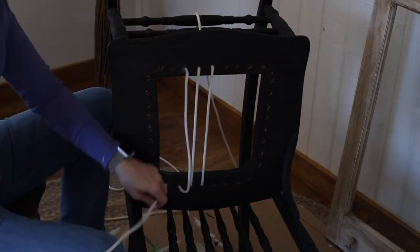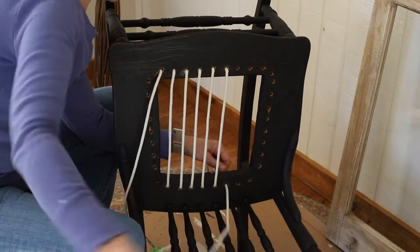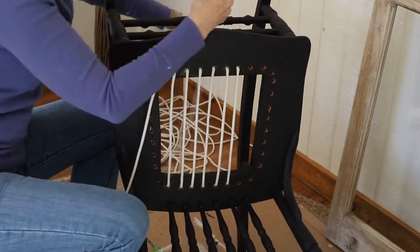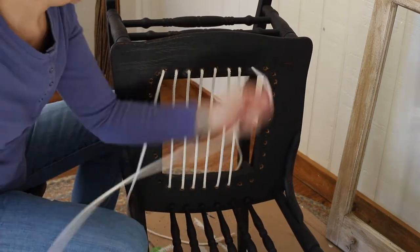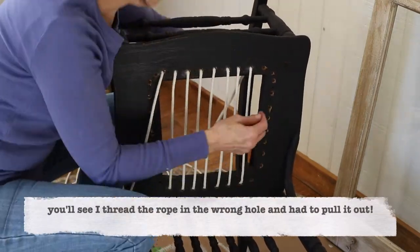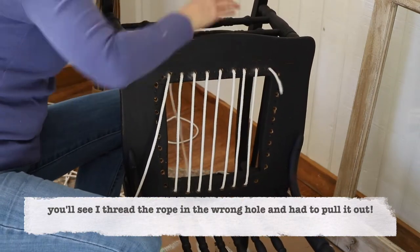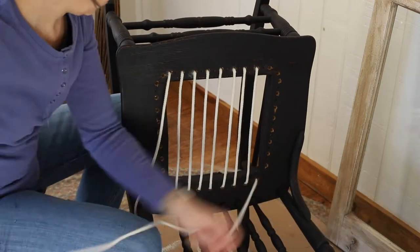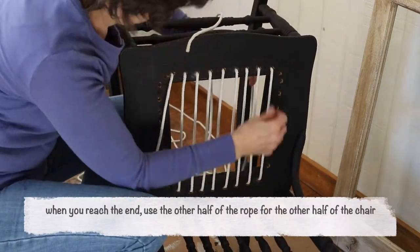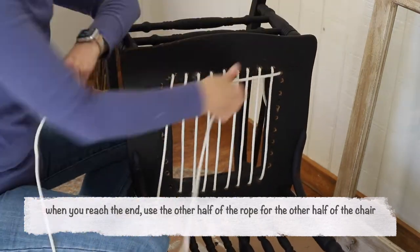Once it's all the way through, take that same end and go to the hole to the left in the video and pull it up from the underside to the top side, then take that end and go back up to the top of the chair and through that hole from the top side to the underside. This is going to be a back and forth, back and forth. Once you get to the end, you're going to use the rest of your rope to do the other side of the chair.